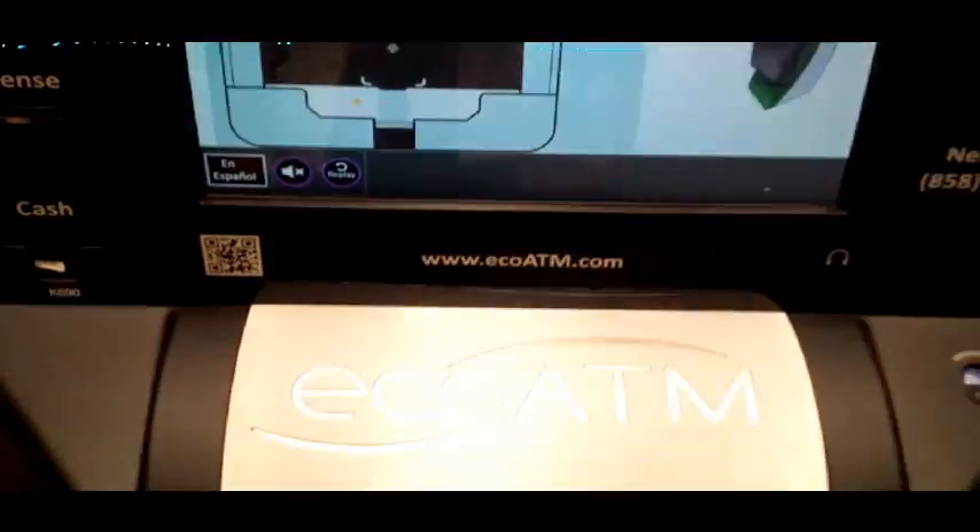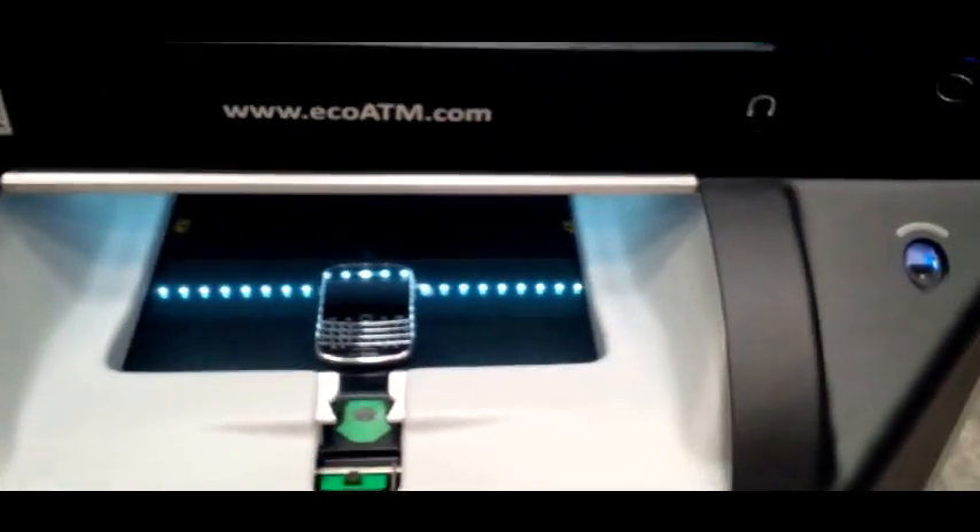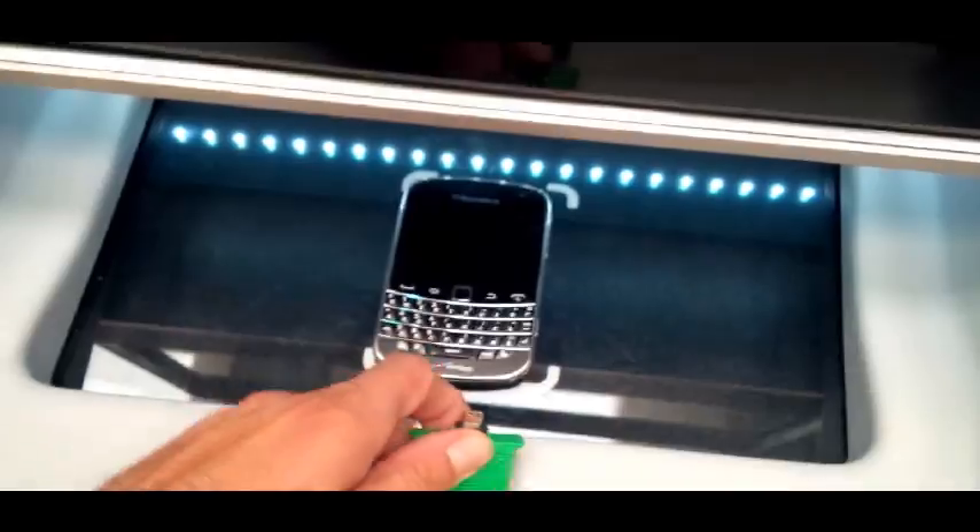Please watch your hands. Okay, what are we doing? Please locate and connect your device to the green cable. Please connect the cable to your device. Okay, I'm doing it. What? The camera...